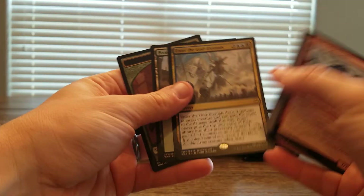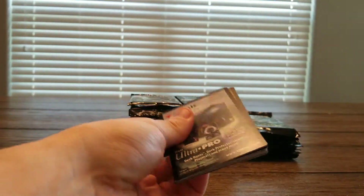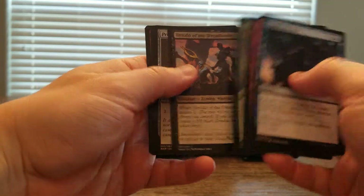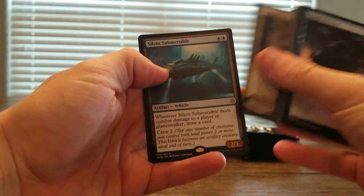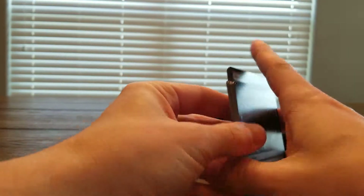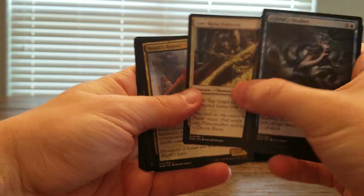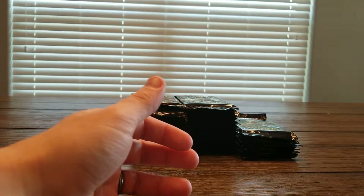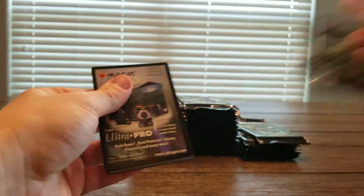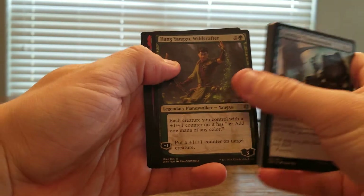Enter the God Eternals — some pretty sweet stuff so far. I was part of the group that did order a War of the Spark Mythic Edition and then had it canceled — it was a pretty big mess, hard to miss if you were paying attention to Magic. But looking forward to getting the foil uncut sheet. I've always wanted an uncut sheet, and I think this one will be a really nice one to have.